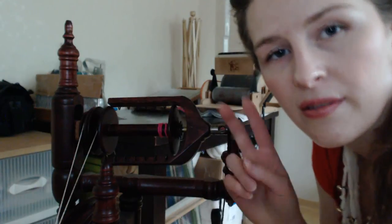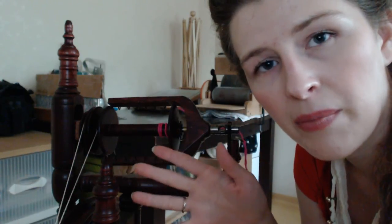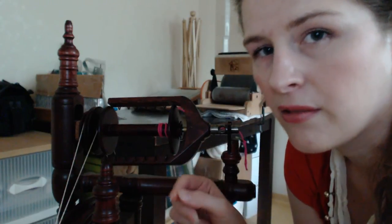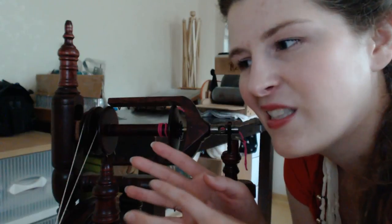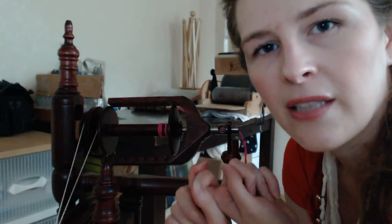Now, when we make our yarn, we want, for this example, a two-ply. Whenever you ply something, you have to keep in mind that if you want a finished gauge with a certain number — let's say 8 wraps per inch — you have to double that for the single. Because when the two come together, they're going to make the 8 wraps per inch. So you don't want to make the singles at 8 wraps per inch, because that'll make a really fat, poofy yarn when you're done. If we want a finished gauge at around 8 wraps per inch, then we need to make singles that are 16 wraps per inch, so that when they come together and ply and poof up a little bit, they'll be around 8 wraps per inch.